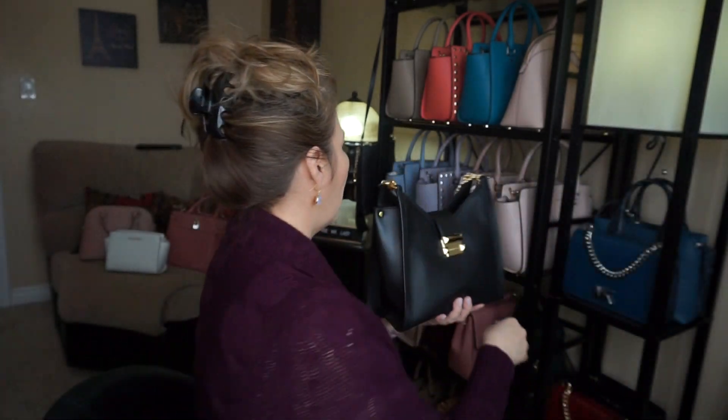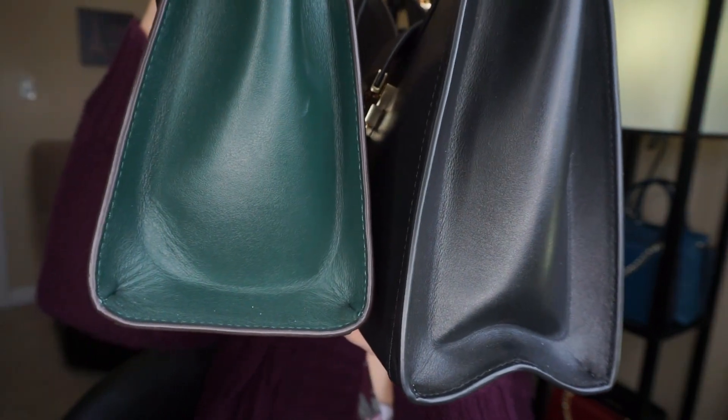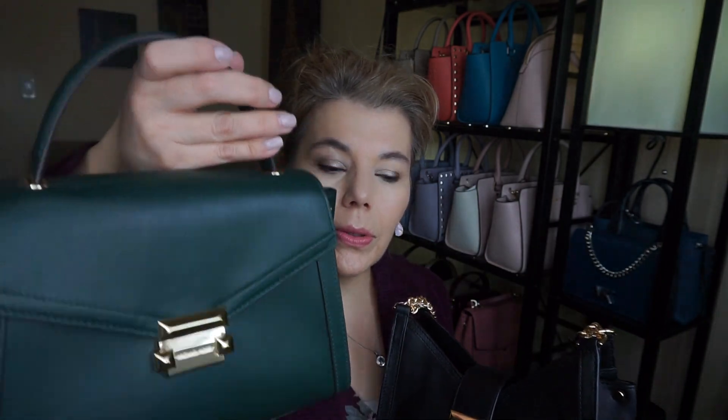It is a smaller bag. I wanted to show you — this is the Whitney medium — and they are about the same depth and the same width, but this one is just a tad taller at the points. It doesn't have any closure except for this little strap. It says it's a shoulder chain tote, but this is not a tote; it's actually the size of the medium Whitney, which is really small.